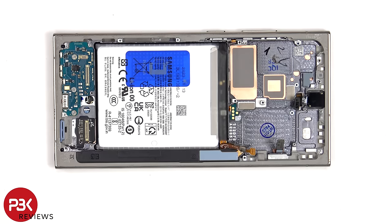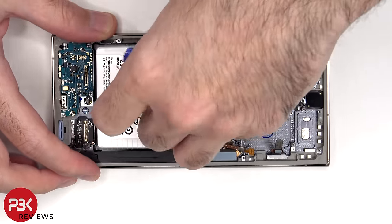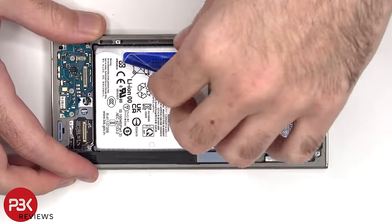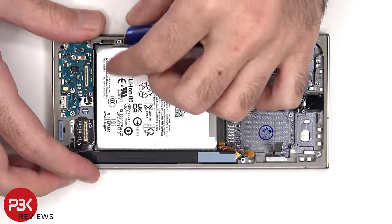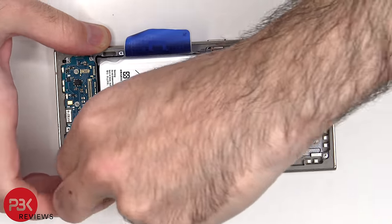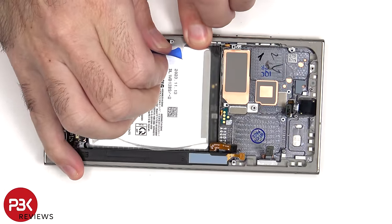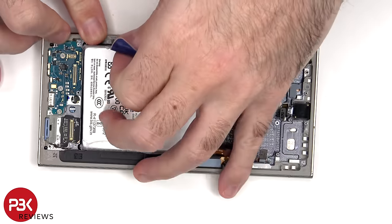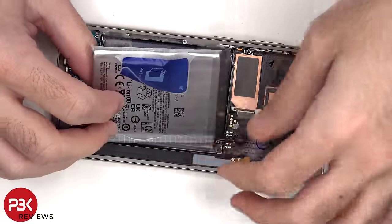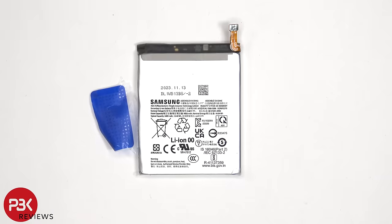To remove the battery, there is a pull pouch provided to help you pry the battery off. Here's a look at the 5000mAh battery.